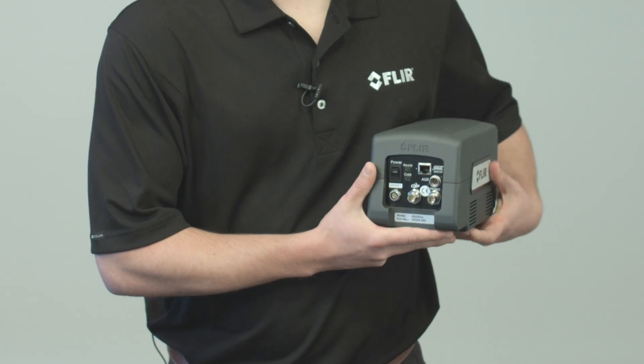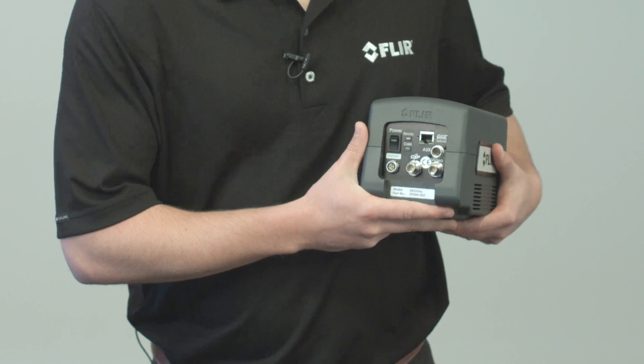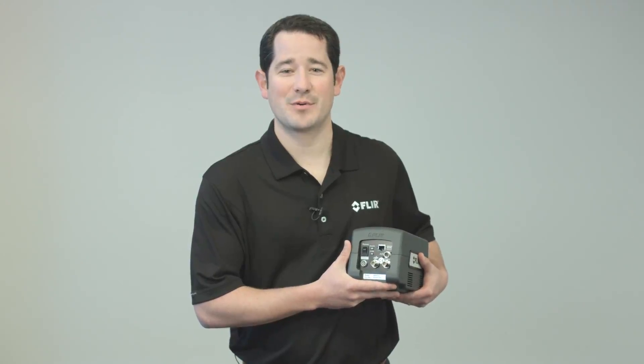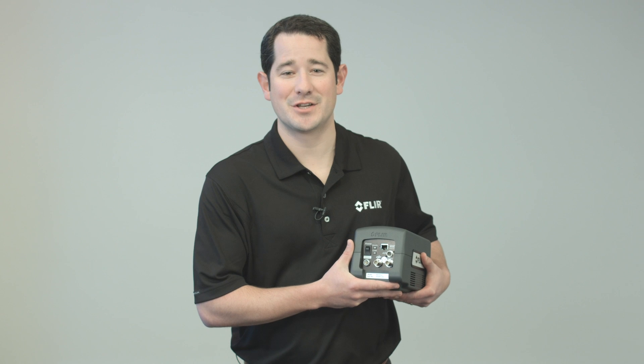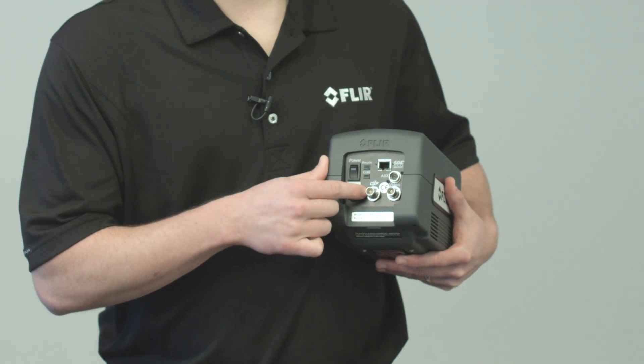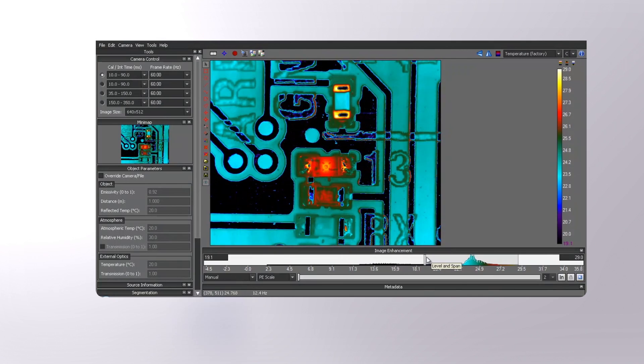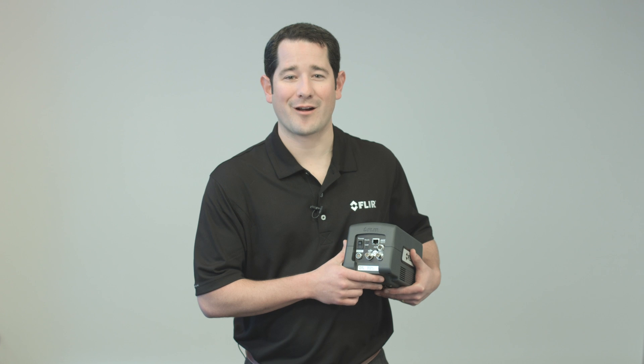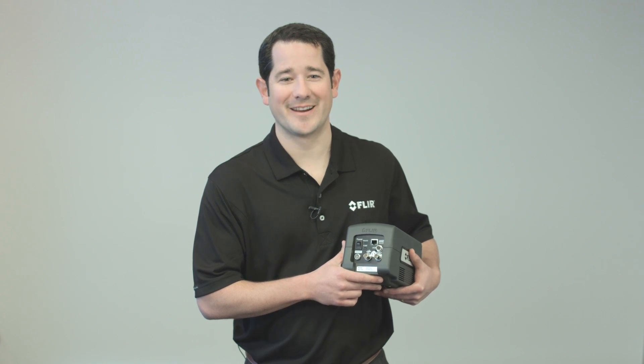Taking a look at the back of the camera, you will notice a thoughtfully designed I/O platform. Specifically, the A8300SE streams temperature calibrated 14-bit digital data over gigabit ethernet and CoaXpress for real-time live viewing and recording. Using FLIR's ResearchIR software that comes standard with the camera, you can easily view, acquire, analyze, and share your thermal data.